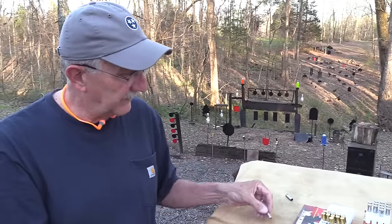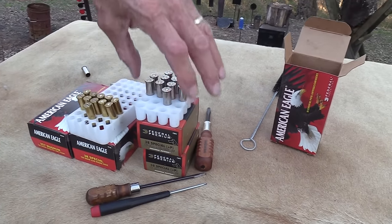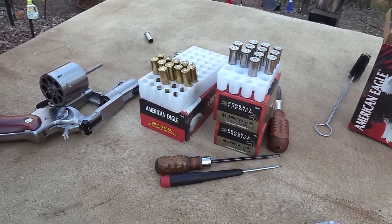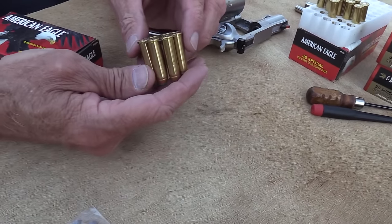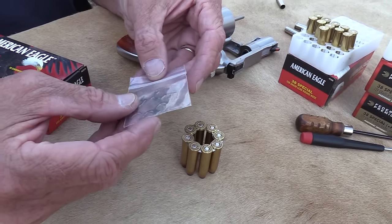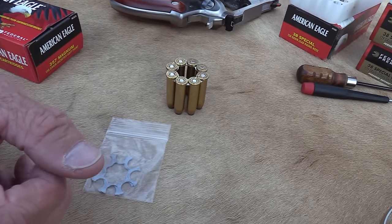This is some 38 +P green Hydroshocks — I start out light, give myself a break, and then we'll throw some magnums in, which is what these are, and they're pretty warm. These are in a moon clip, and that comes with the firearm. There are three of those that come with the firearm.